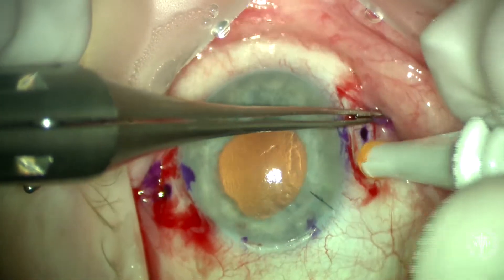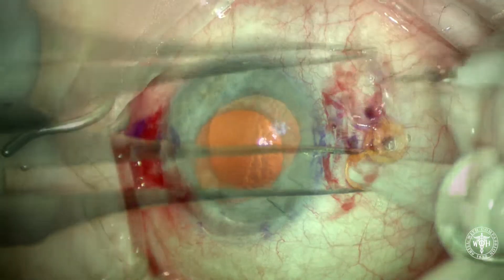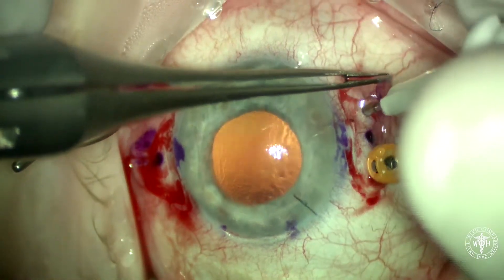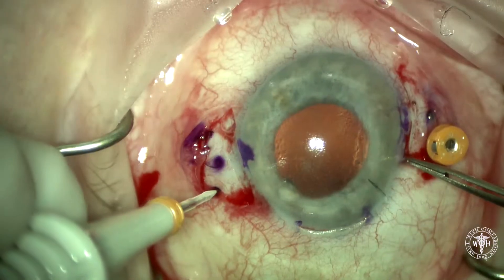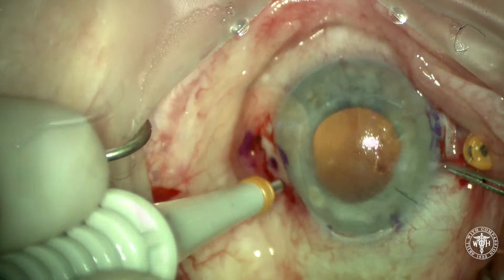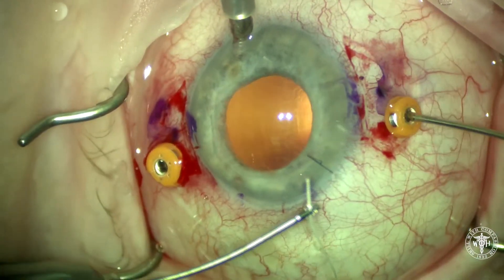This is a 23-gauge valve trocar. I like to use these trocars to help retrieve the Gore-Tex suture from inside the eye. The more proximal sclerotomy to the surgeon is going to be a trocar; the more distal is going to be just a sclerotomy stab with the blade.